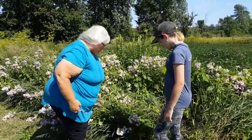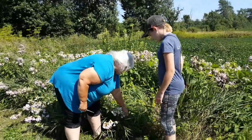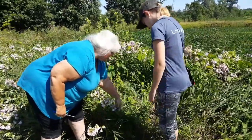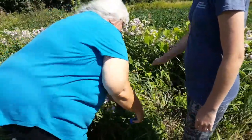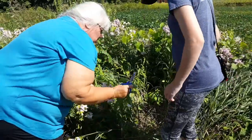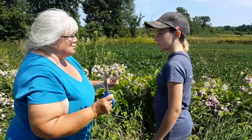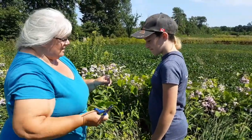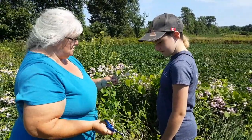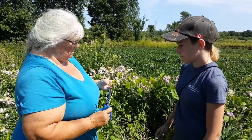What we're harvesting today is soapwort. You can actually make a mild soap out of it. And when we get back to the house, I'm going to show you how we can put this in water, and how it'll suds up for us — it'll make a really mild soap. Sometimes people are allergic to some soaps; they won't be allergic to this, because it makes a nice mild soap.